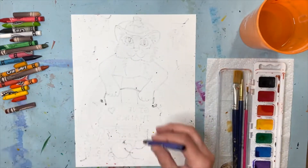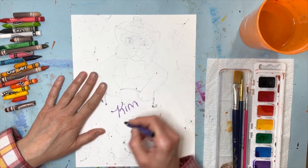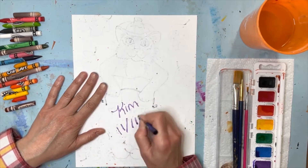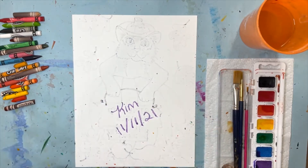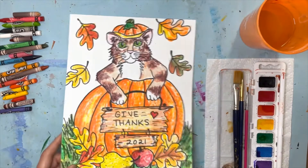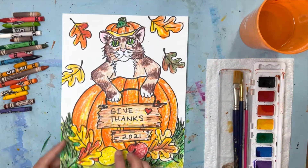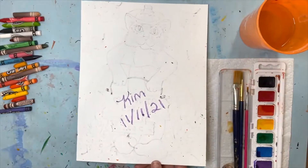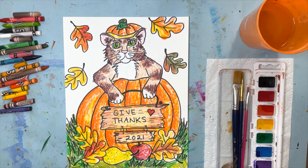Put your name on the back — it never hurts to put the date too. This is the date I'm doing this, and that way I'll always remember. Some people like to put their name on the front, that's fine too, but it really helps to put your name somewhere on the back. Now I'm ready to paint.